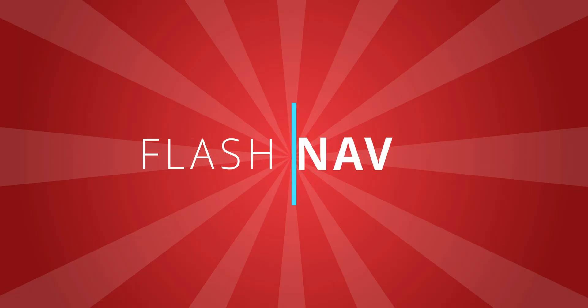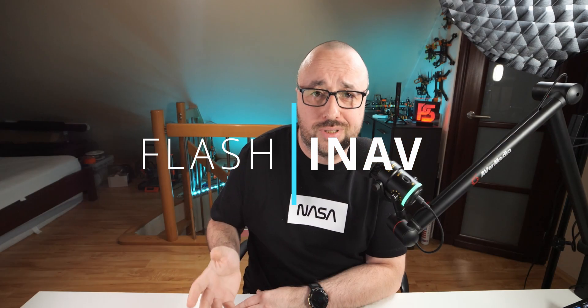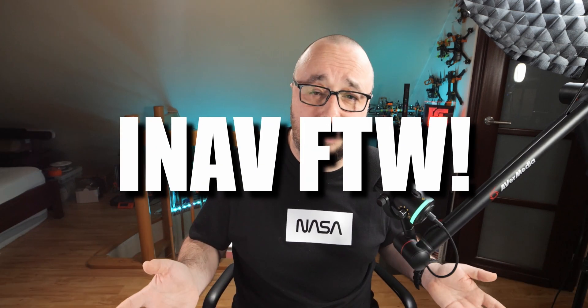Step four: flash INAV. Unfortunately, Betaflight cannot do position hold, so you will need a different flight controller software. Luckily, INAV is there. It's simple to set up, similar to Betaflight, flies amazingly, and has full-blown GPS and navigation capabilities. In the description you will find several tutorials on how to set up your INAV drone and even how to migrate directly from Betaflight to INAV — and honestly, it's much simpler than you think.